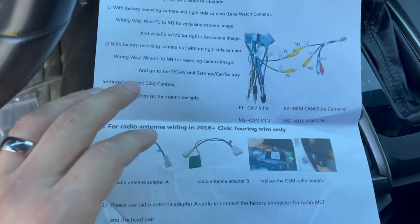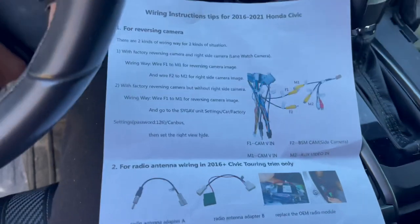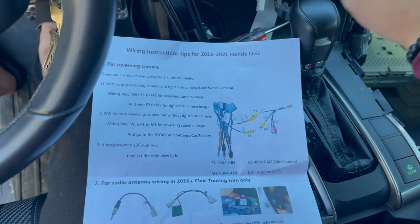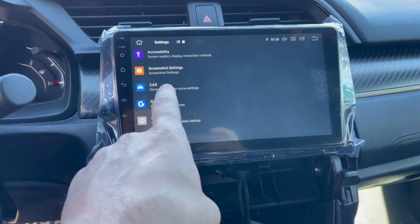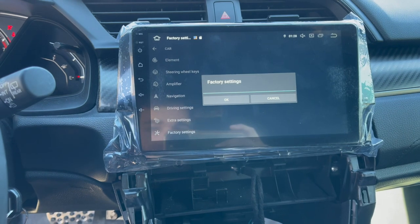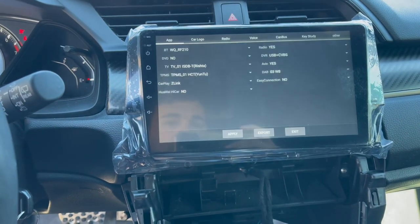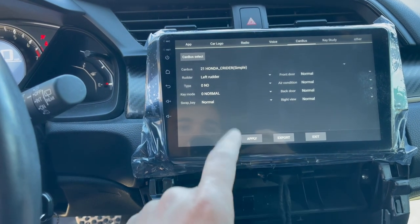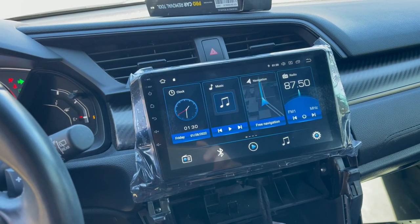So while I'm thinking about it, let me go ahead and show y'all how to do this part, because I read that if you don't have that camera and you don't do it, your whole screen will go black when you put the car in reverse. So it says go to Settings, put password 1-2-6, then canvas. Go to Settings > Car > Factory Settings, enter 1-2-6, then canvas. And then set Right View to Hide. I believe the setting was on the right rudder, but let's go ahead and turn the right blinker on — nothing's happening, so it should be good.